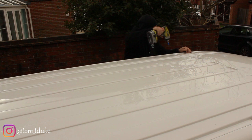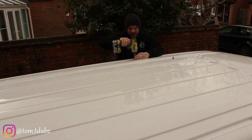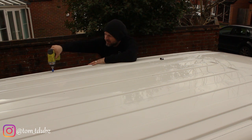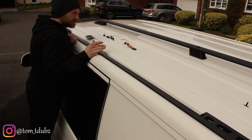First, decide which side the awning rail goes on. I'd suggest that the existing plugs may be a bit loose, so take them all out and put them somewhere safe because you're going to need them again — if you ever take your roof bars off, you'll need to be able to block up these holes, otherwise you're going to have a little bit of a leak.